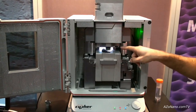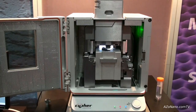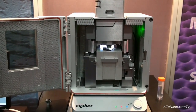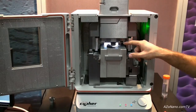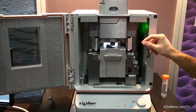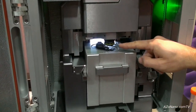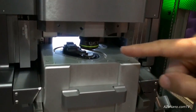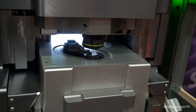The second thing to know about this system is that it is able to use smaller cantilevers. For the first time there is a commercial AFM that has high enough numerical aperture optics — as seen here with this objective — this is a 20x, 0.45 NA objective that is used to focus the laser light onto the cantilever.